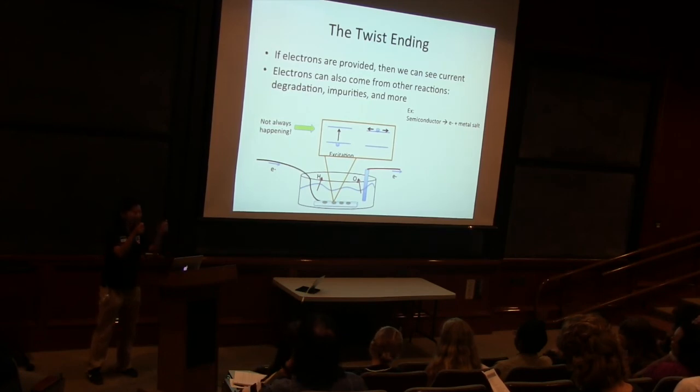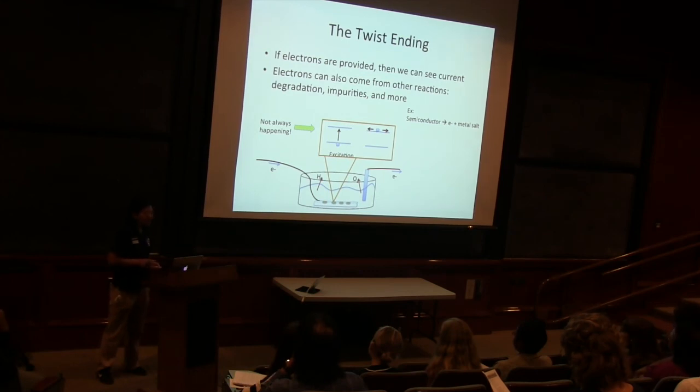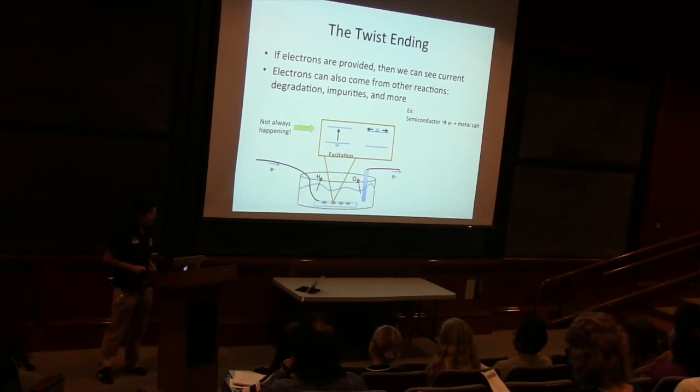But then when you take out your plate from solution, what happened to our spots? They're all gone! So you've got to be careful when you're doing these reactions. Sometimes your semiconductors won't be great — sometimes they'll just fall apart into electrons and something else. So be wary and watch your semiconductors. And now I think we'll start on setting up the demos if there are any more questions.